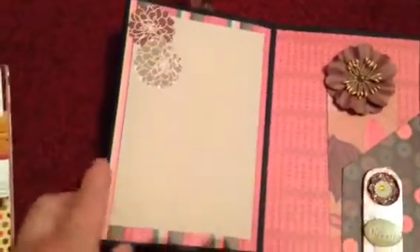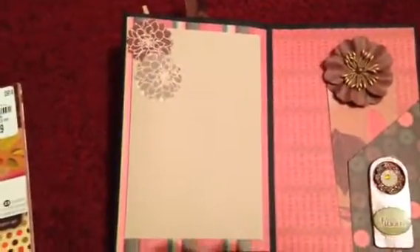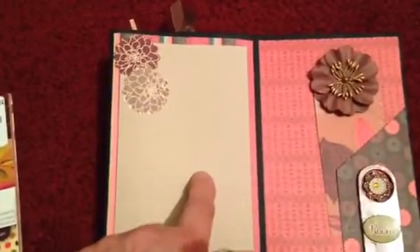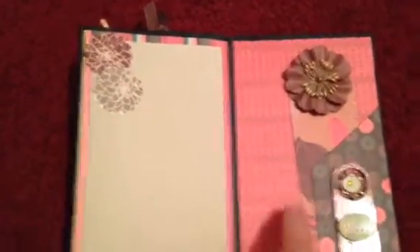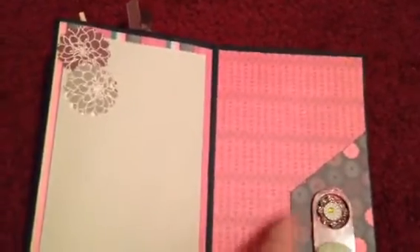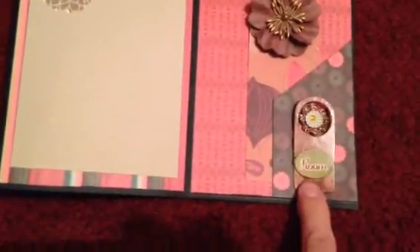Then this other page has a big spot for a photo. It has the printed paper in the background with a plain piece of paper, so there's space for a big photo. I punched these flowers out with one of my punches, also from the paper pack. This side here has a little side pocket with a tag on it, and there's a big spot if you wanted to put some photos. There's a little sticker that looks like a little door hanger and it says 'room' on it.